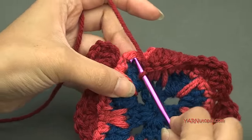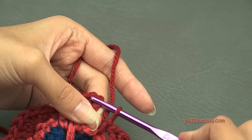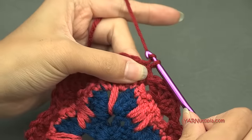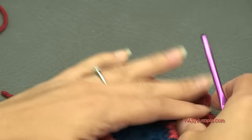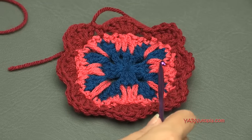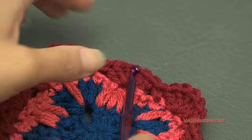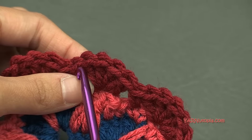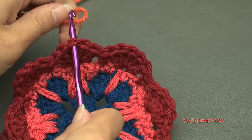Finishing round four — single crochet in the last stitch, skip the last stitch, and slip stitch to the chain-up-three at the beginning of this shell. Fasten off regardless of color change. For round five, look at your square to see your four corners. We're going to start this next round on a side, in the middle — the third — double crochet of a shell. Pick up a new color, hook it on, and pull it through.